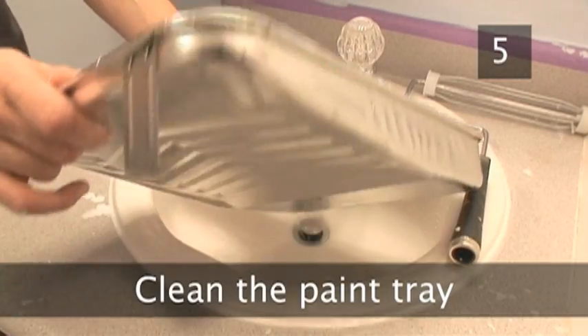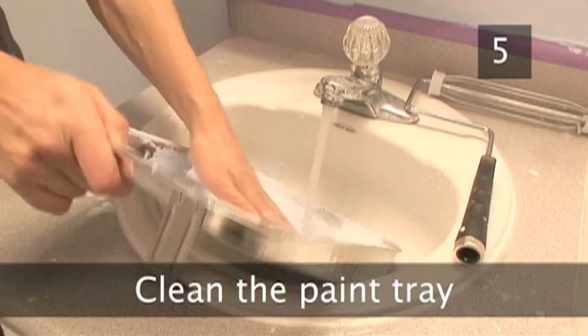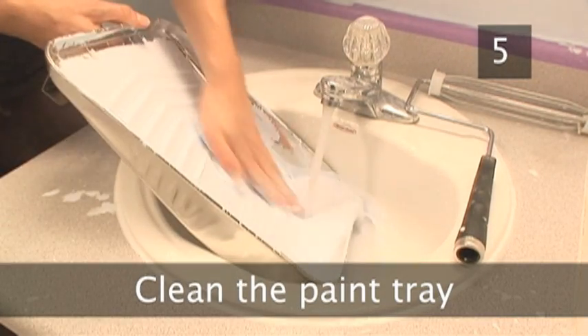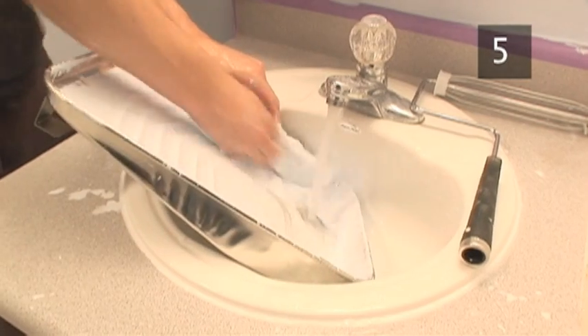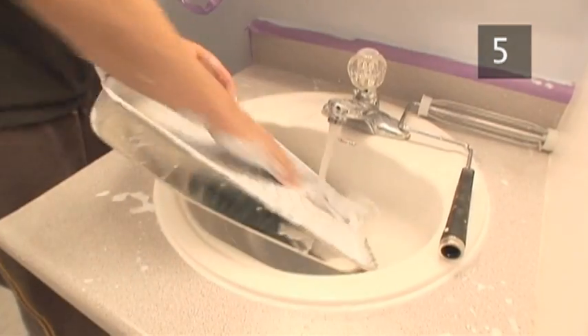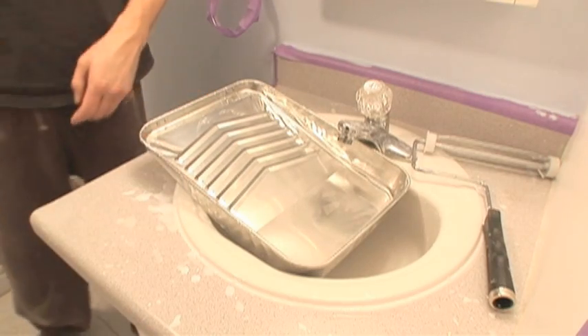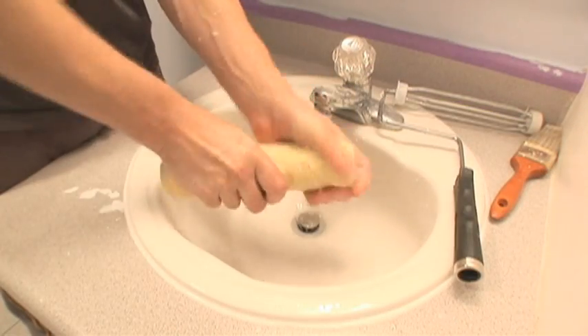Step 5. Clean the paint tray. It is important to clean the paint tray as old paint can lift when used with fresh paint another day. This means you could end up with lumps of paint skin streaking across your newly painted walls. So it is important to take your time to thoroughly clean the tray. There you go — all your painting equipment is cleaned and ready for the next painting job.